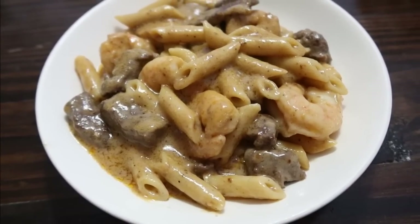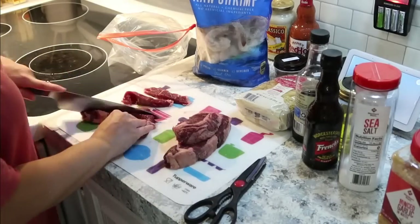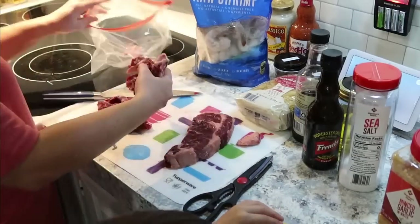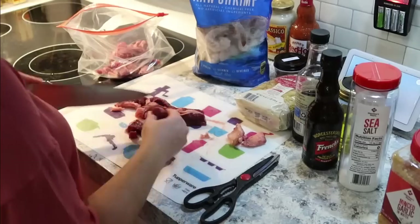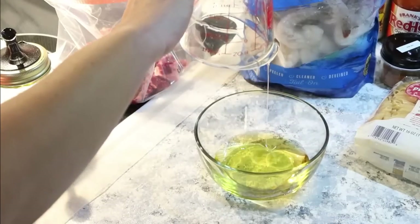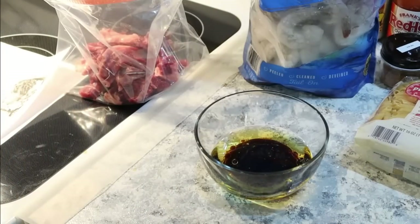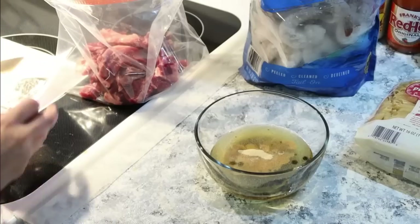This next meal was one of my favorites. I've been seeing this recipe circulating on Facebook and I've been dying to try it — it's a Cajun steak and shrimp. The recipe includes chicken too, but I felt that was a little unnecessary so I just did steak and shrimp. These are ribeye steaks that I'm cutting into bite-sized pieces. This goes into a Ziploc bag, and to the marinade I'm adding olive oil, soy sauce, and a little bit of Worcestershire.